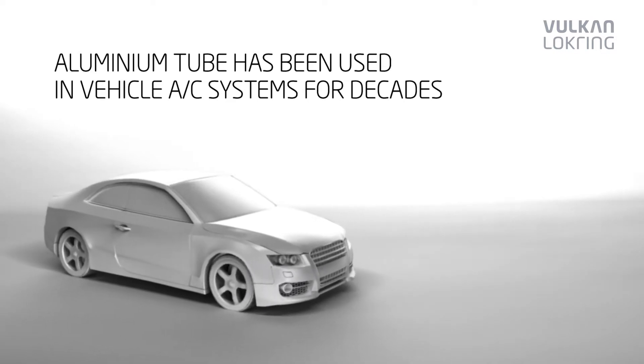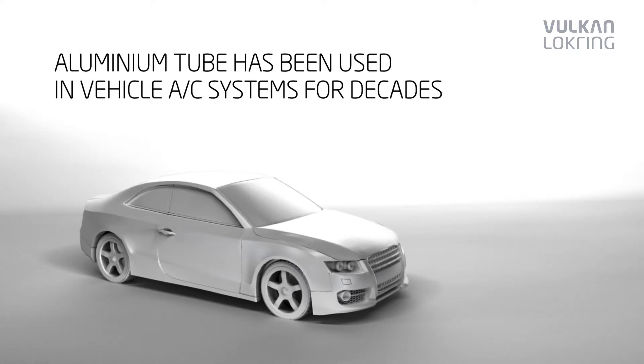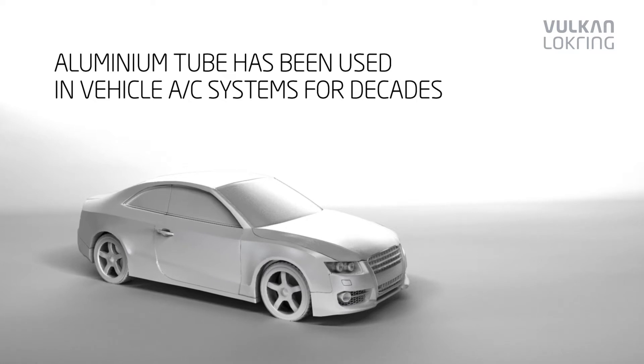For these reasons, the automotive industry has been using aluminium tube in vehicle air conditioning systems for decades.